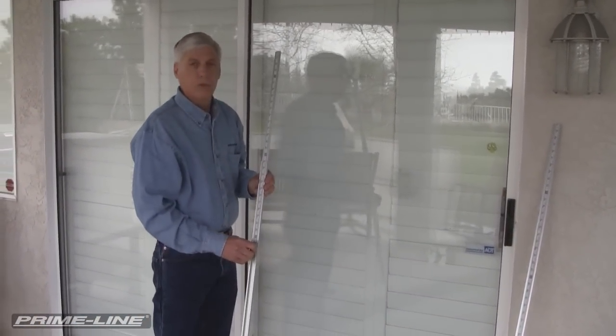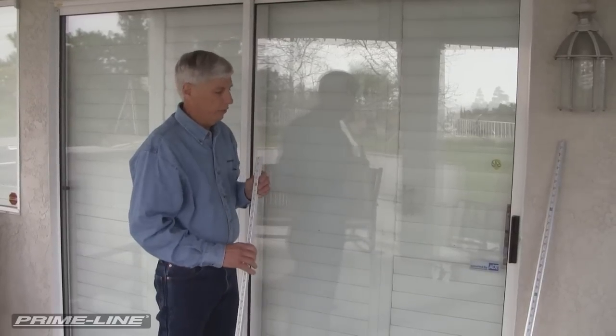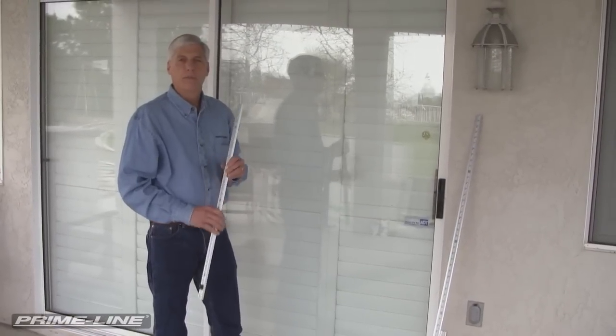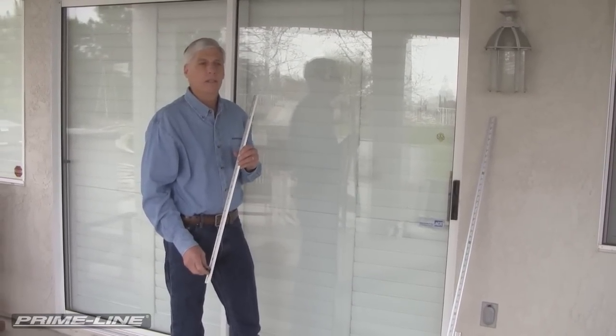This AccuRule can also be used for measuring window treatments, and we'll show you that in another video. With these three pieces of the AccuRule set available at Primeline Products, if you need more information you can contact us and visit the website primeline.net.